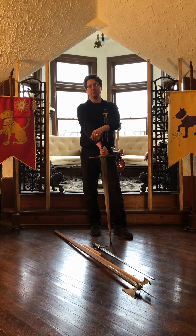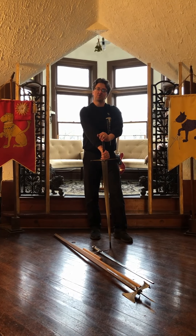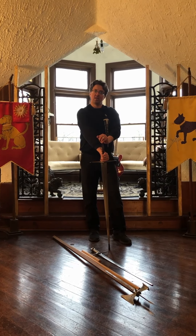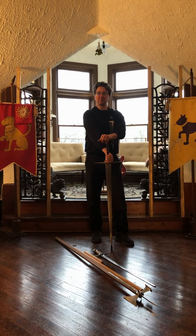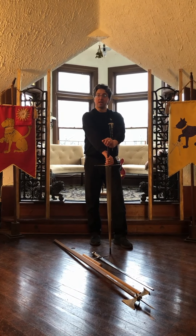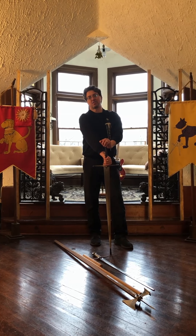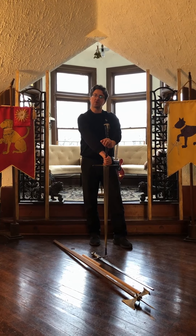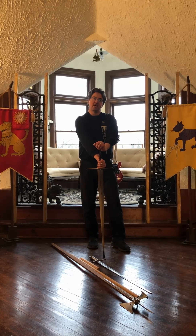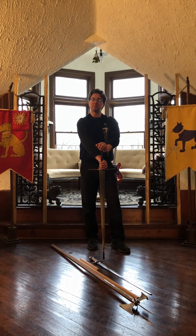Hi there, everybody. I hope you are surviving your quarantine as well as we are here in Chicago. We are truly now living in the age of globalism, by which I mean global pandemics. And so like everybody else, we're trying to find ways to keep ourselves sane and practice this art we love. Right now Forteza is shut down, the Chicago Swordplay Guild can't train, and we're trying to come up with ways to keep our members engaged and some of the larger human community.